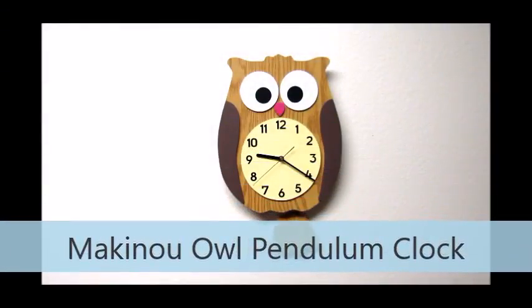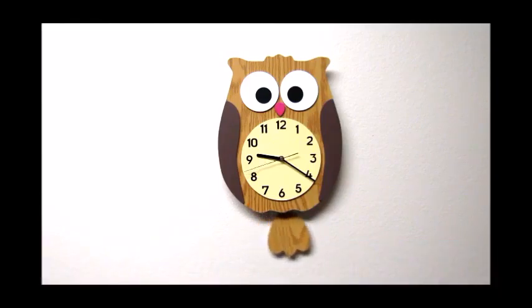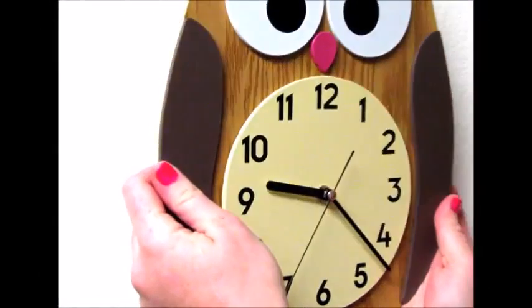I'm reviewing the McKinno Owl Pendulum Clock. This is an absolutely adorable clock that is well designed and works very well.